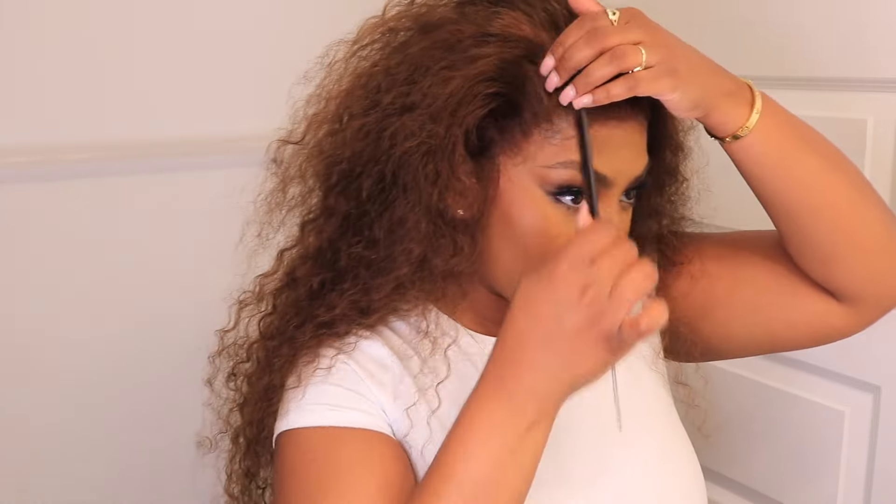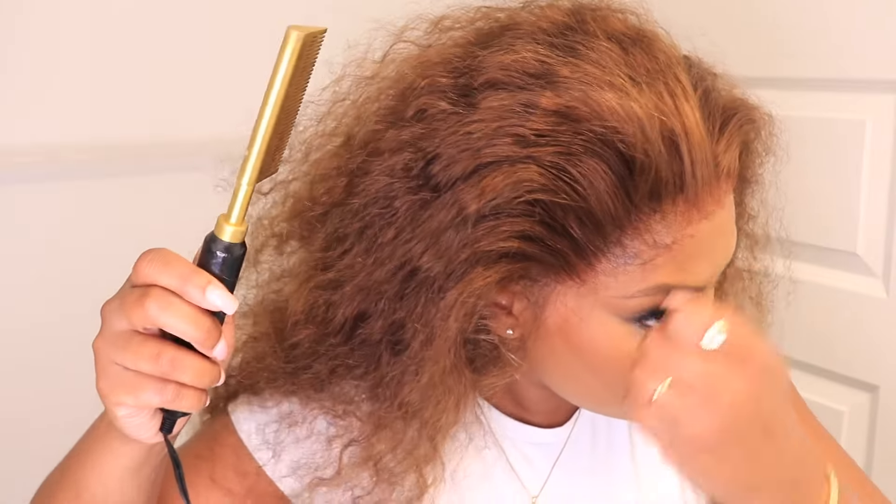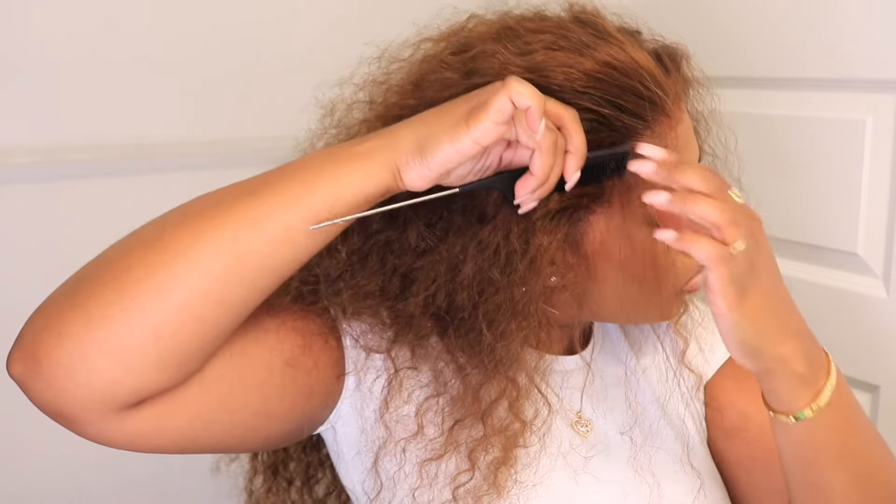Look at how gorgeous and how easy it is for me to run my fingers through this hair — I was super obsessed. I'm going to take the elastic band off and really appreciate the hairline, but of course we just need to do some more melting. I'm going to add my hot comb throughout the front again and then start creating these baby hairs, finishing the customizing before getting into the final look.